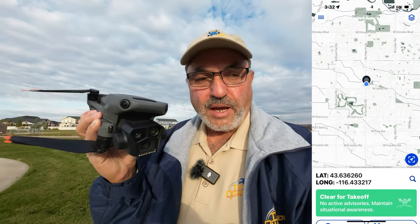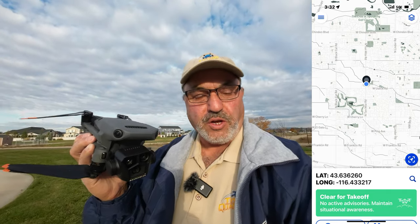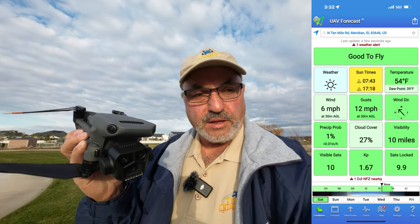Hey everybody, Marcus Crawford here with the Idaho Quadcopter Channel. It is Saturday afternoon, November 18th.